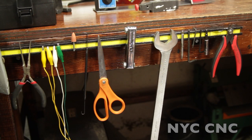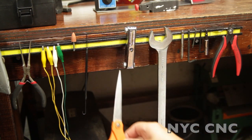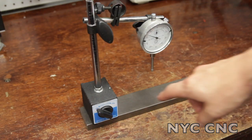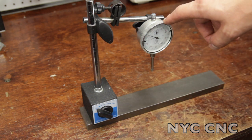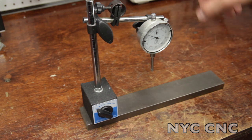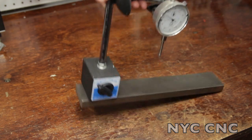One of my favorites are these magnetic tool holders. Here's a magnetic base holder with a dial indicator in it, although you could use a lot of different tools to position or support something. Turn it off — free to move around. Turn it on — rock solid.